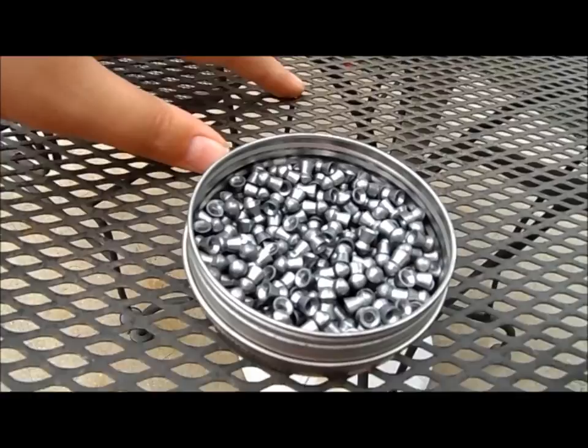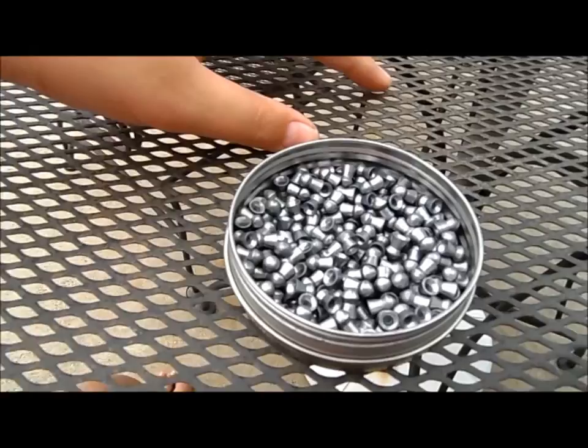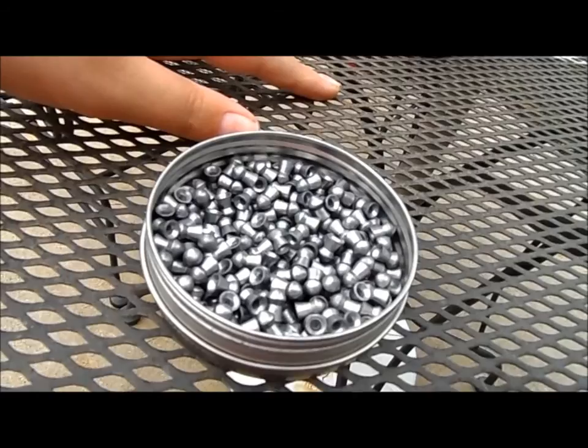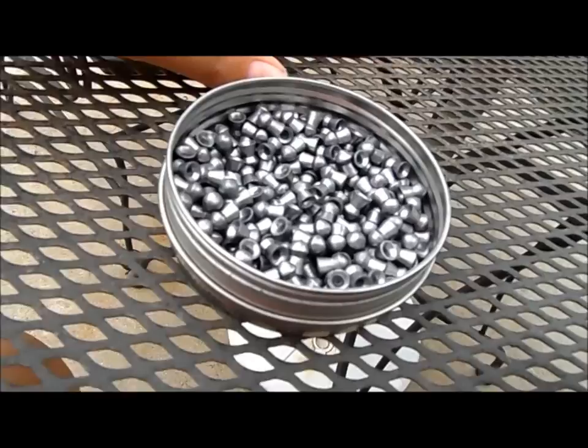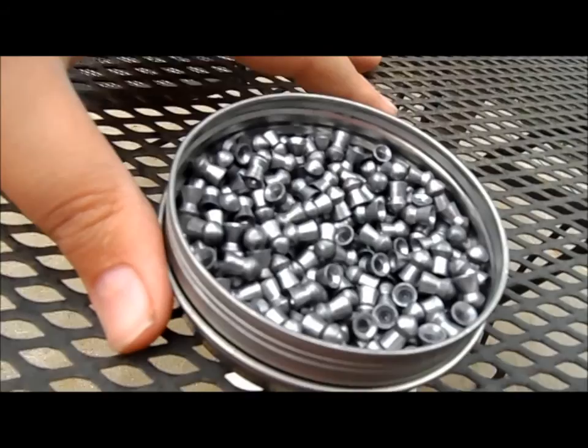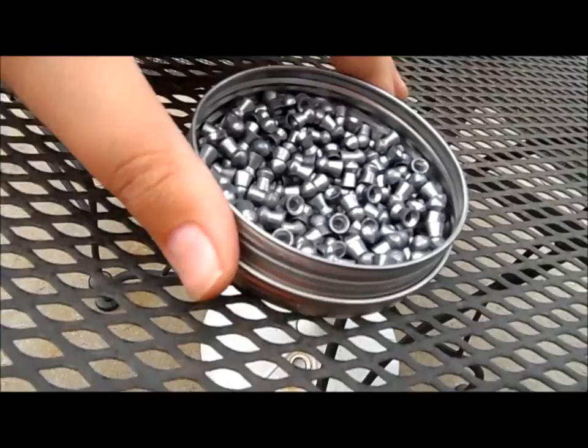For heavier game like jackrabbit, possum, and raccoon — jackrabbit I'm sure it will still go through. You only need about 8 foot-pounds according to Dr. Beeman, but for me that's about 12 foot-pounds — I basically add 3 to 4 foot-pounds to what Dr. Beeman says to be on the safe side. For a raccoon this would probably stay in the raccoon if you took a headshot, since these don't do extremely well against strong bone. But shooting at about 17 or 18 foot-pounds, it would definitely make that a bad day for that raccoon. Anyway, that's pretty much it for this part of the review.